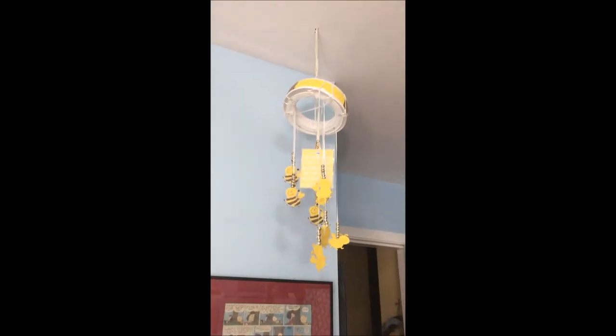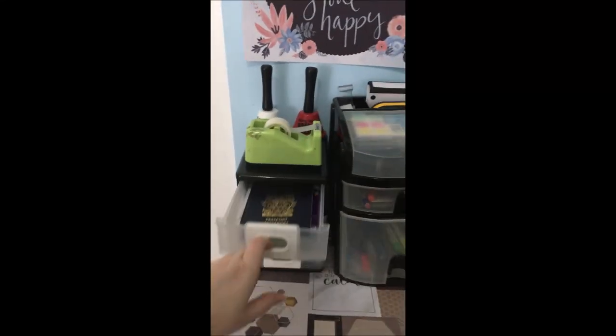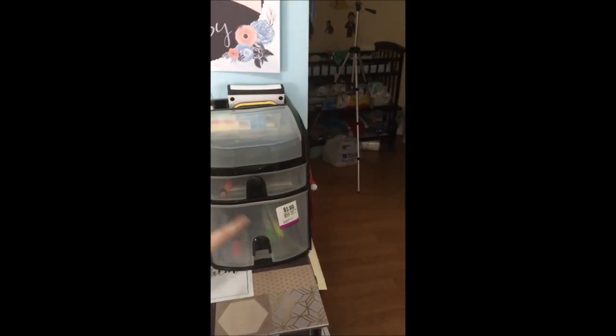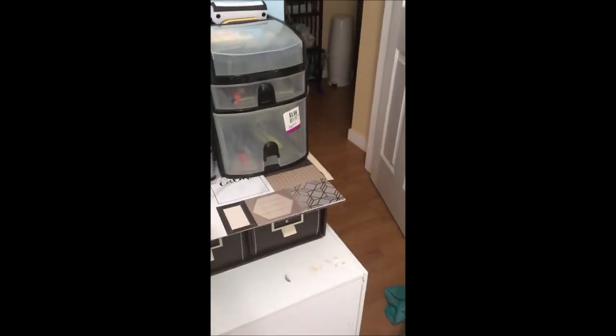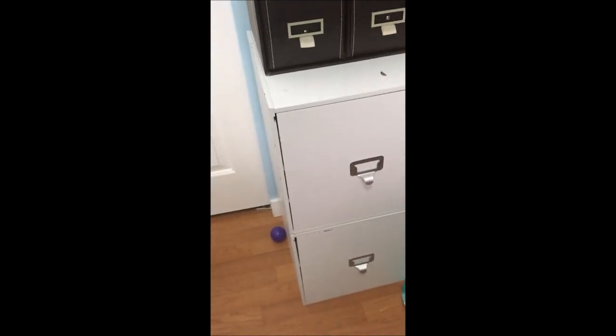Over here I have a mobile that I made, and then some cards that we need to keep together, some pens and office supplies, and some scrapbook paper I've pulled out that I want to do something with. In these here I store the bigger dies for the Big Shot machine. Down below in the filing cabinet are just our personal files.